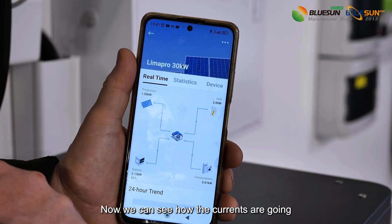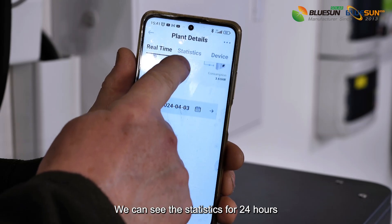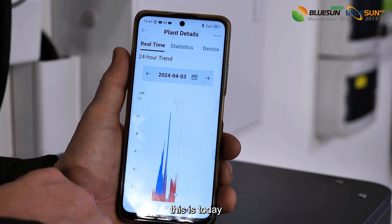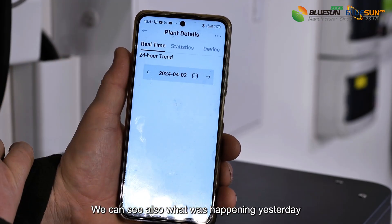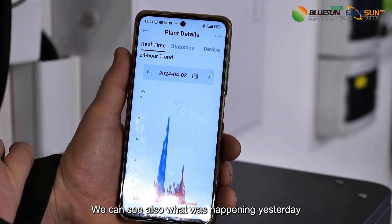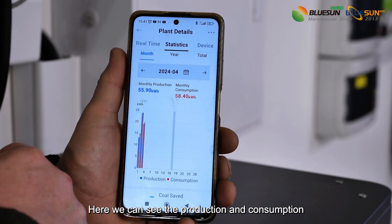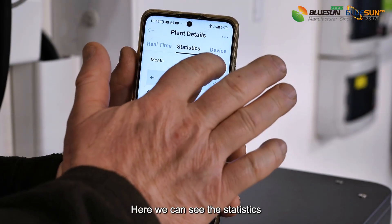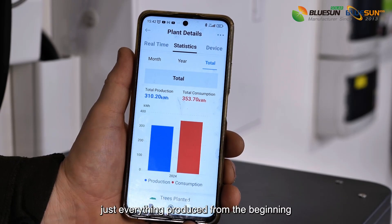Now we can see how the currents are going. We can see the statistics for 24 hours — this is today. We can also see what was happening yesterday. Here we can see the production and consumption of electricity in April. Here we can see the statistics for everything produced from the beginning.